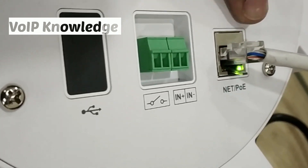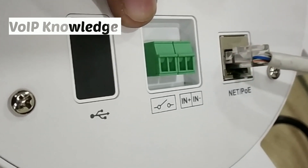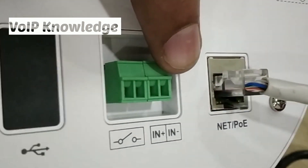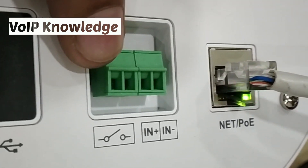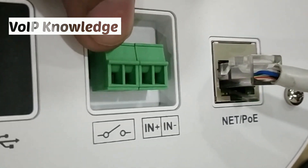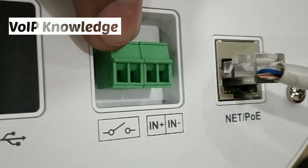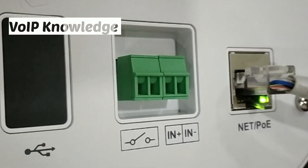It is powered using PoE and has a sense input and alarm input. The alarm input is a voltage input to the pins, while the sense input is basically just to short the pins. It can be a normally open or normally closed output from any fire alarm system, and when triggered, it will activate the music.